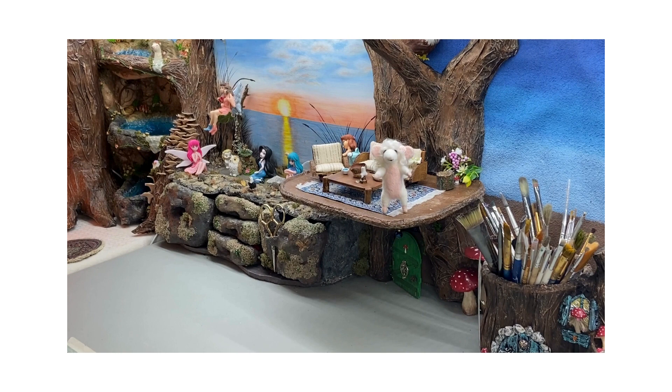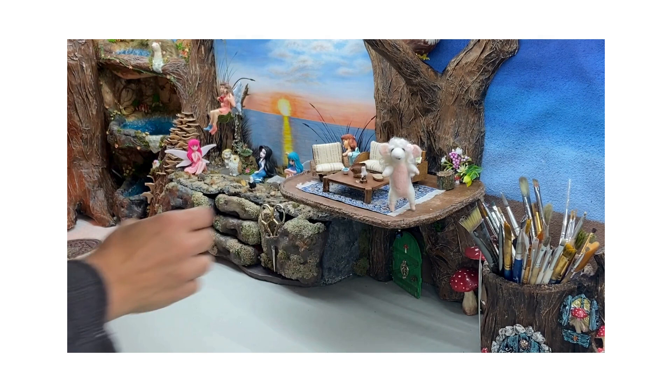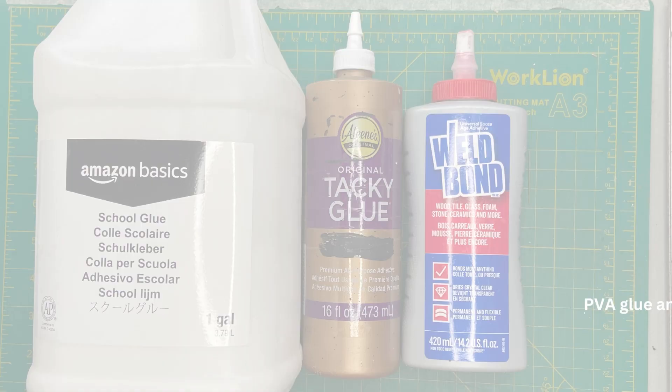Hello creative friends. Today I'm going to show you how I built Jasmine's mouse house. This is Rose. She's going to supervise the construction of the house till Jasmine comes back from her trip to the beach. Now let's start.